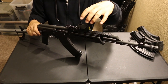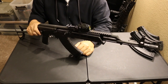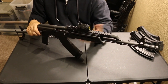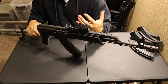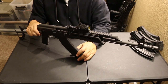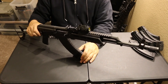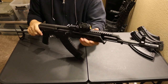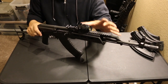Some guys love the Ultimak because it's super, super low profile and you can co-witness through your red dot. Some people don't like it because the gas tube gets hot, and some say the heat transfers to their optic and fries it. Me personally, after over 10 years of shooting AKs, I've never fried an optic. I love this setup — it looks good and it performs well.